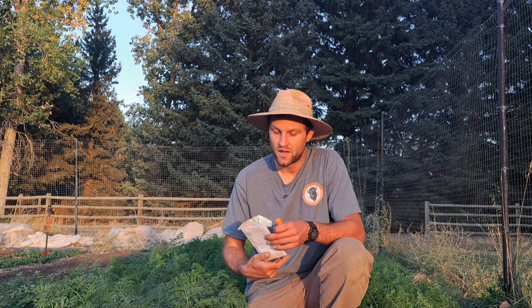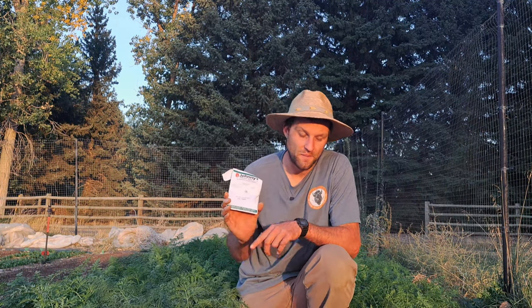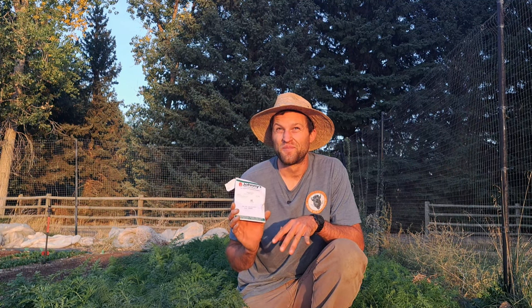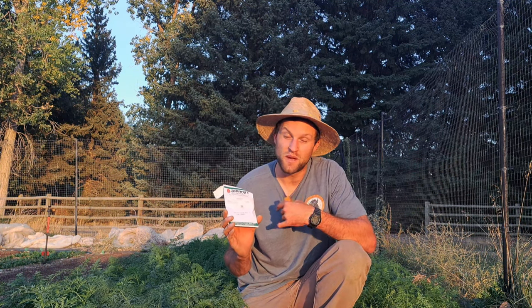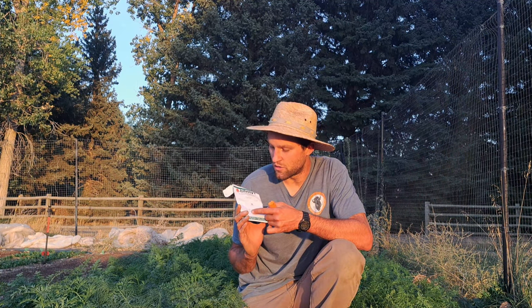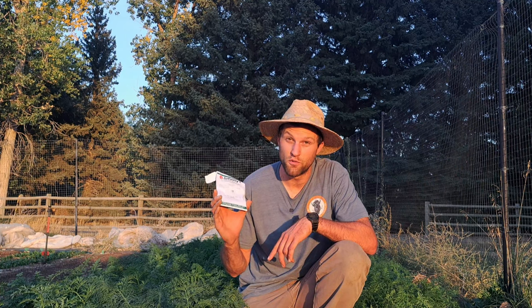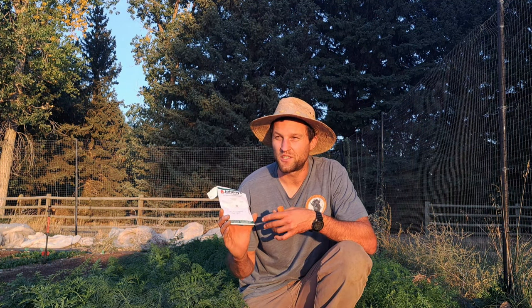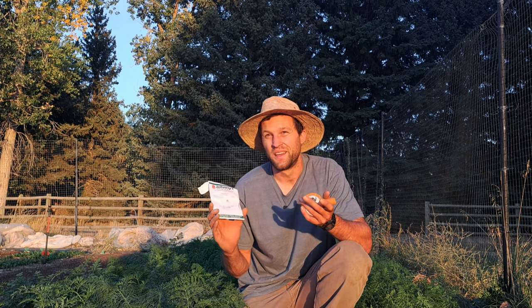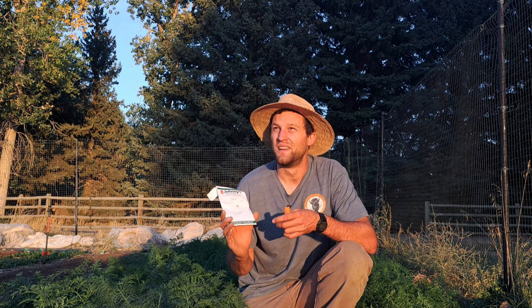Once you have the timing figured out, you want to make sure your seed is fresh. This is a big deal — I didn't take it seriously until about two years ago. I noticed every time we were getting poor carrot germination I was doing everything the same as before, but the seed was three years old. This year I made it a point to use fresh seed every planting. This Mocom carrot was germinated 95% in August 2023. All seeds lose germination rate over time, and when you're growing for yield you might as well buy fresh seed every year.